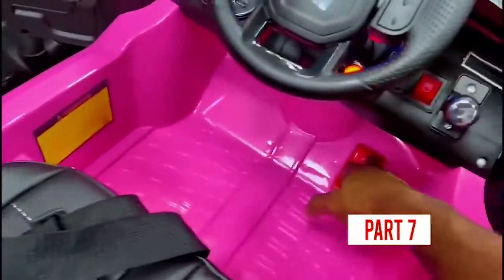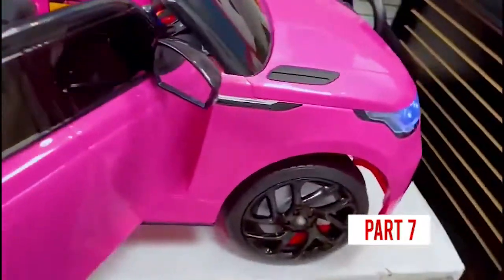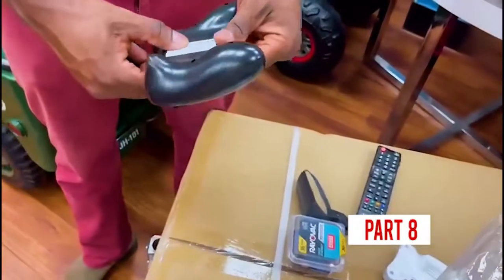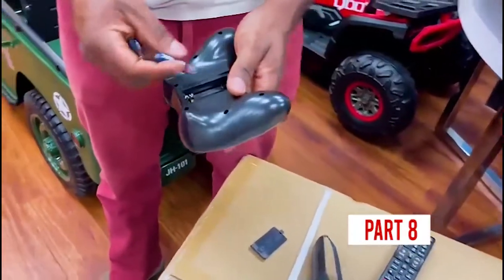Just go ahead and test — go forward. We will test the remote control very soon. This is the delivery. Just grab a triple-A battery — two of them.